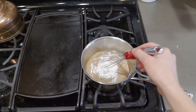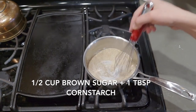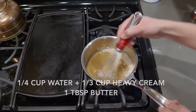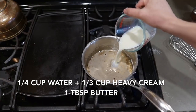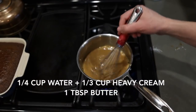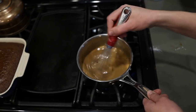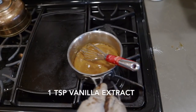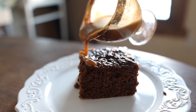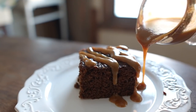Go ahead and grab a small saucepan and whisk together a half cup of brown sugar and a little bit of cornstarch. Once that's mixed together, whisk in a quarter cup of water until it's smooth, then add some heavy cream and a tablespoon of butter. Continue to cook and stir over medium heat until the sauce gets thick and bubbly, then pop it off the burner, pour in a little vanilla extract, and drizzle that right over your gingerbread cake. If you need to, you can stick it into an airtight container and store it in your fridge for up to three days or so.